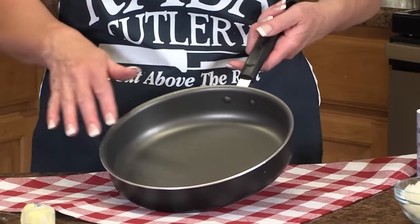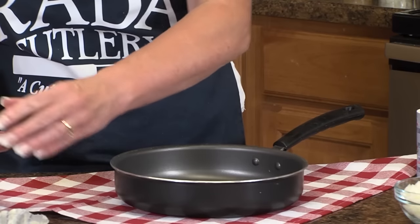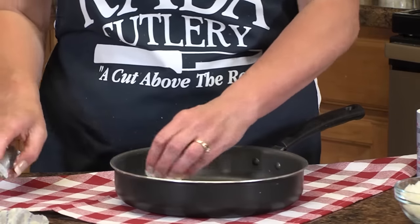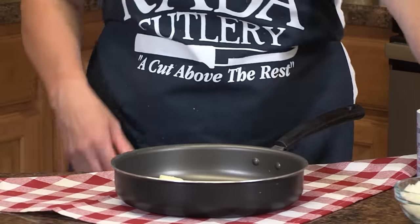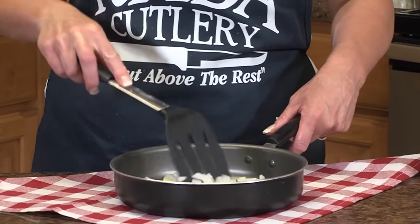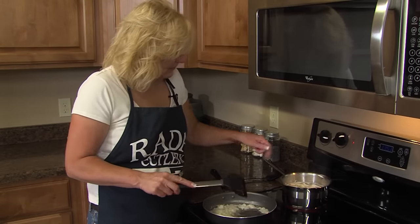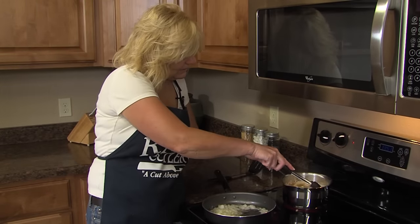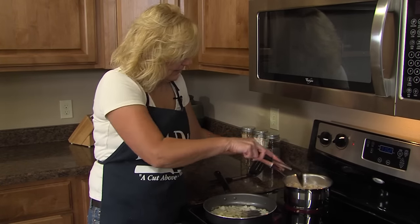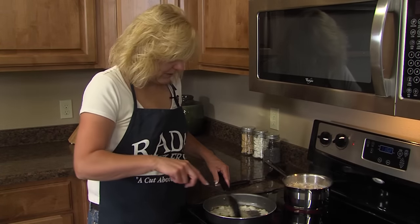So now in my non-stick pan, while our potatoes are parboiling, I'm going to add some pats of butter. At our house, we like onions with our fried potatoes. So we're going to sauté these onions, and about the time those are tender crisp, our potatoes should be ready to add. I do have these on medium-high. You might want to stir them every once in a while.